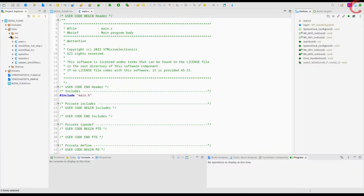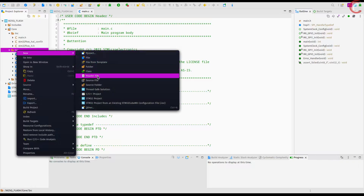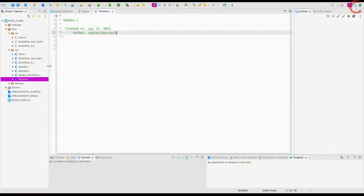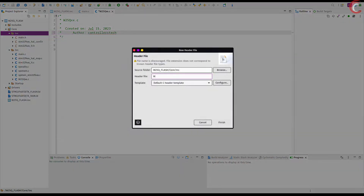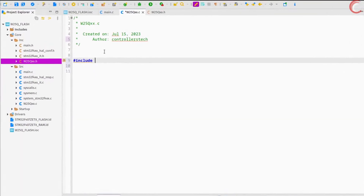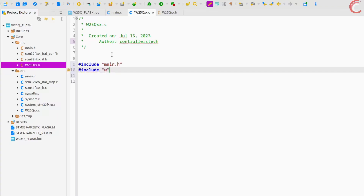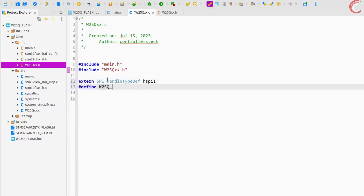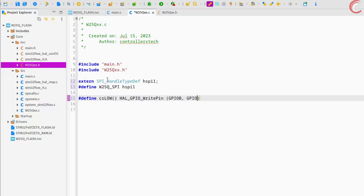We will create new library files for this project and we will keep adding things to it in future videos. Create a header file also. Let's start with the source file — include the main file and the header file we just created. Copy the SPI definition from the main file and define it here as an extern variable. To keep things simple, I am defining the SPI1 as W25Q_SPI. We need to frequently pull the chip select pin high and low, so let's define them as functions. PB14 is the chip select for the module on this board.